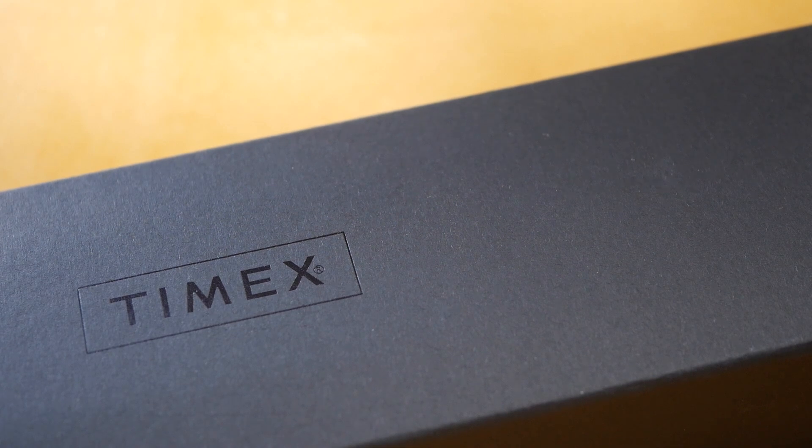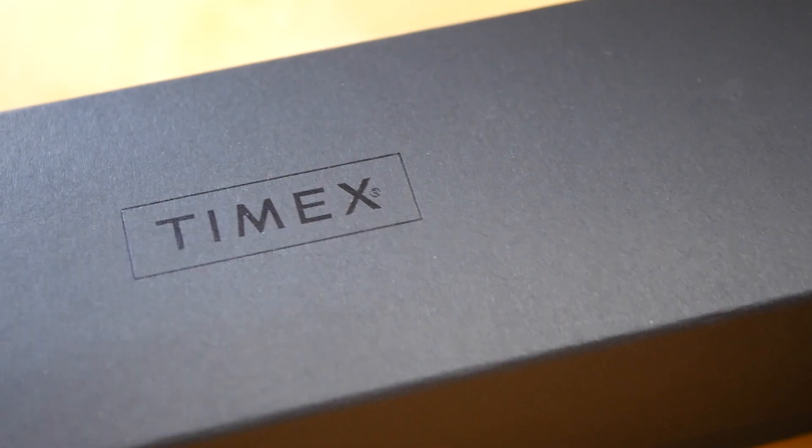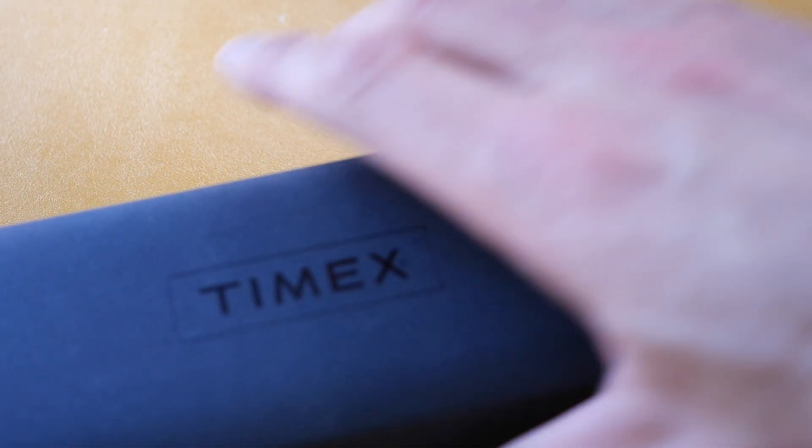Hi viewers, today I'm going to show you another watch from Timex. They really are knocking out some beautiful looking pieces at the moment and even their presentation has improved so much — this is quite a nice box this watch comes in. Kind of maybe inspired by the Christopher Ward boxes. So let's open up and have a look at this one.